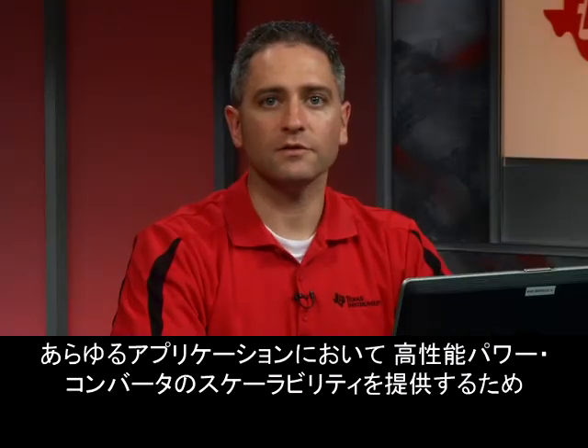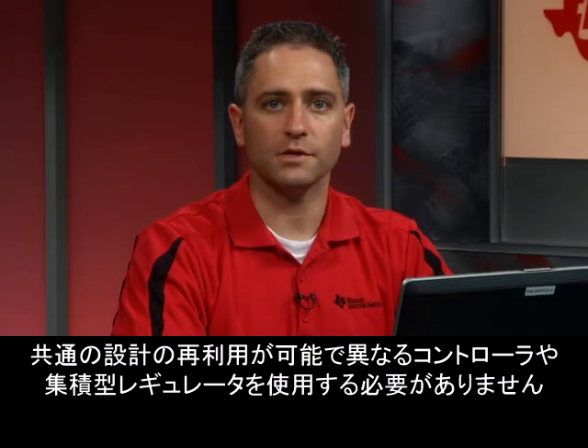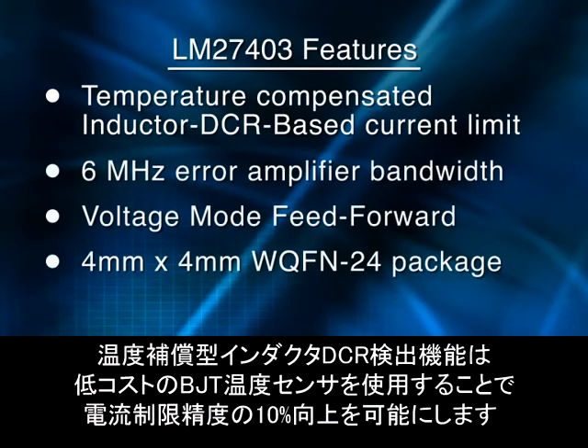The LM27403 lets you reuse common designs, providing scalability for high performance power converters across all applications without having to use a different controller or a variety of integrated regulators. The temperature-compensated inductor DCR sensing improves the current limit accuracy to 10% over temperature by using a low-cost BJT temperature sensor.